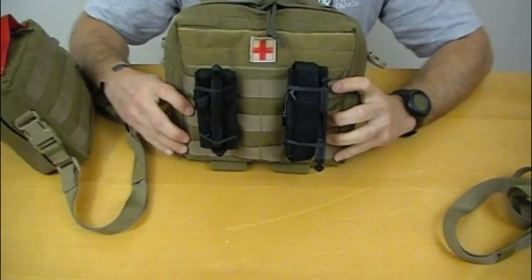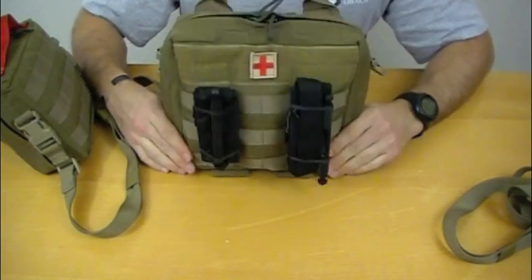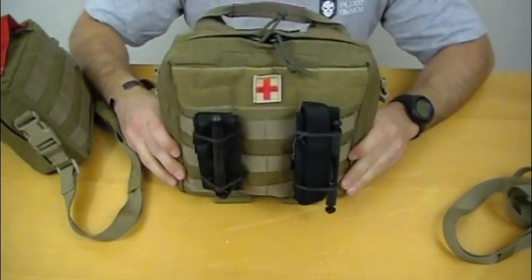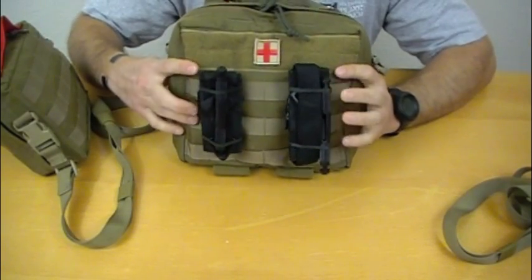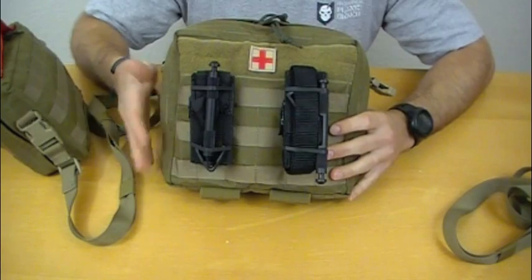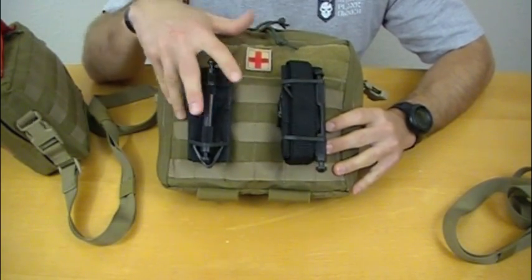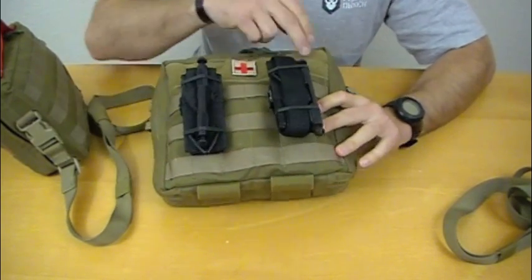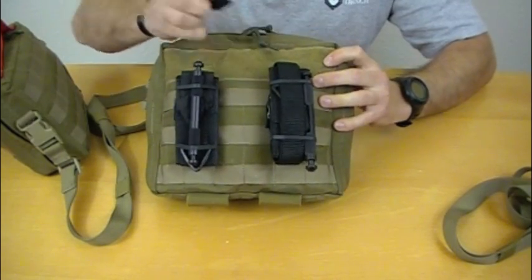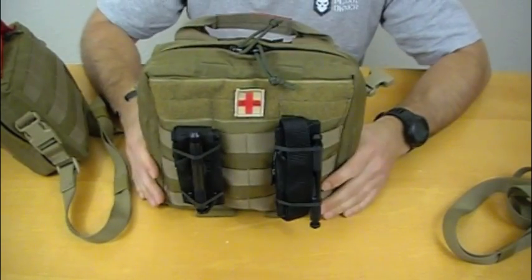The outside has MOLLE webbing on the front — six columns by four or five channels of MOLLE webbing — which lets you mount tourniquets very easily, or you could mount pouches if you wanted. I personally like tourniquets on the outside of bags rather than in pouches, as they're easier and faster to get to. There's also a two-inch wide strip of velcro at the top for attaching patches. None of the medical equipment comes with the bags, but this is just some stuff I threw together.